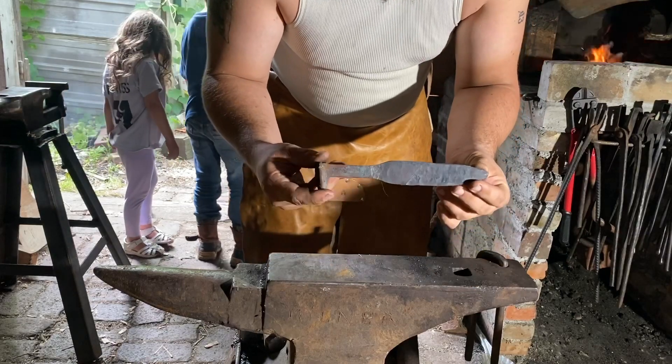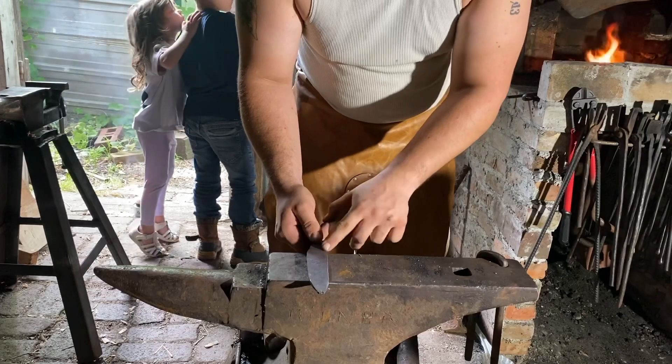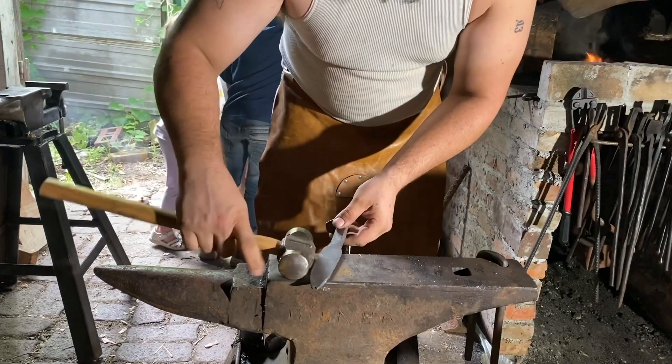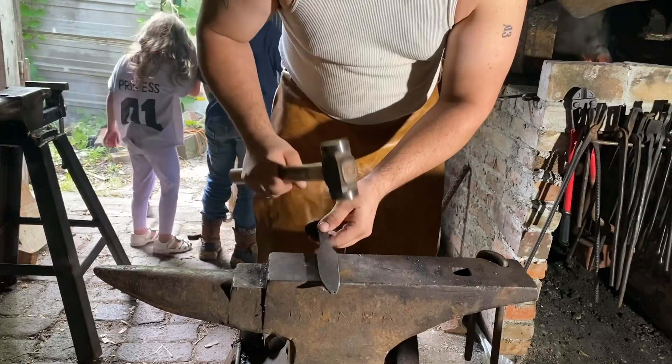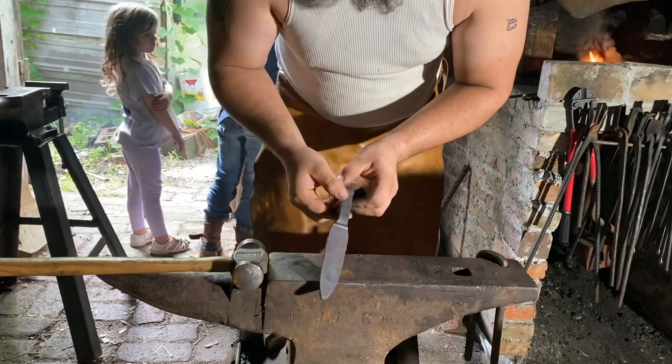This is just a railroad spike that I shouldered on the anvil with a rounding hammer — took a round face and just beat on a railroad spike until I had this flat plate here.